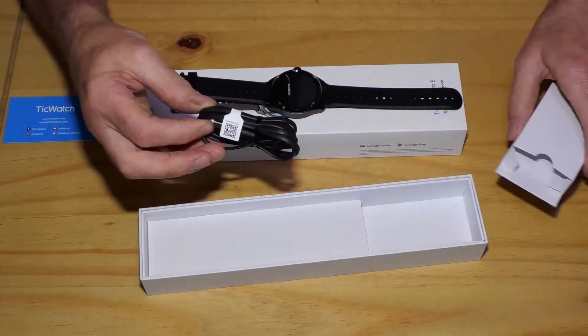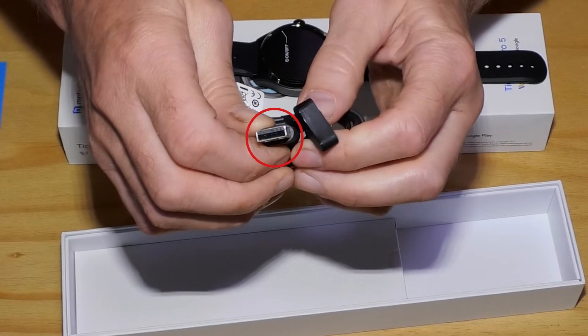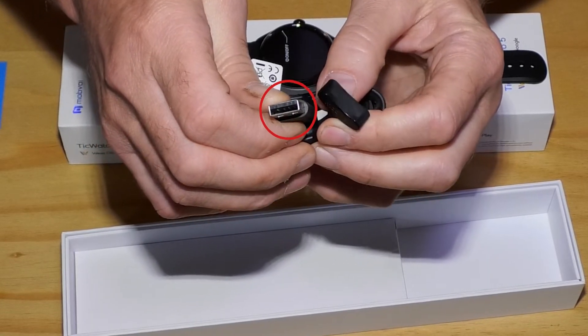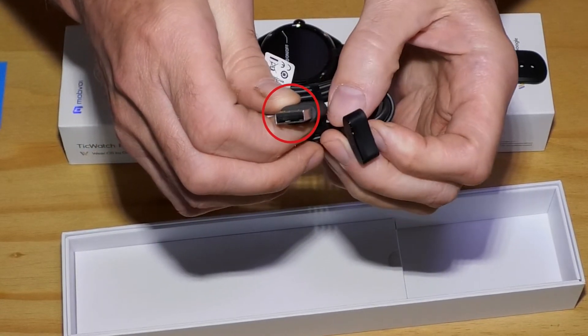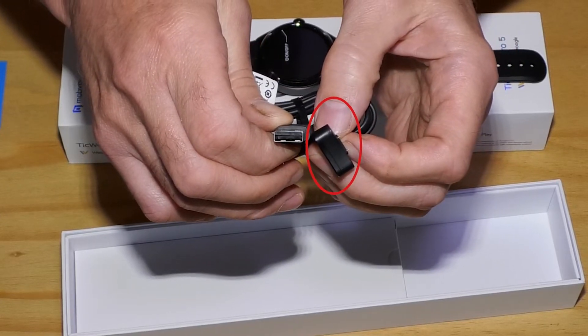There is also a charging cable with a standard USB Type-A connector at one end — the type of USB connector you'll find on most laptops or desktop computers. At the other end, there is a magnetic connector to connect to the Pro 5.